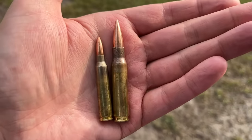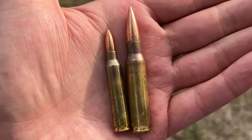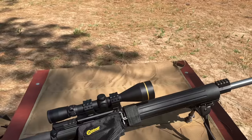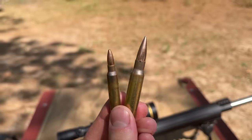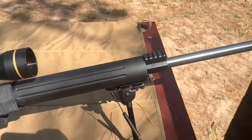The 5.56 versus 7.62x51 — which one will win on mild steel? We have a 5.56 55-grain M193 fired out of a 26-inch barrel, and we also have a 7.62x51 149-grain M80 fired out of a 24-inch barrel.